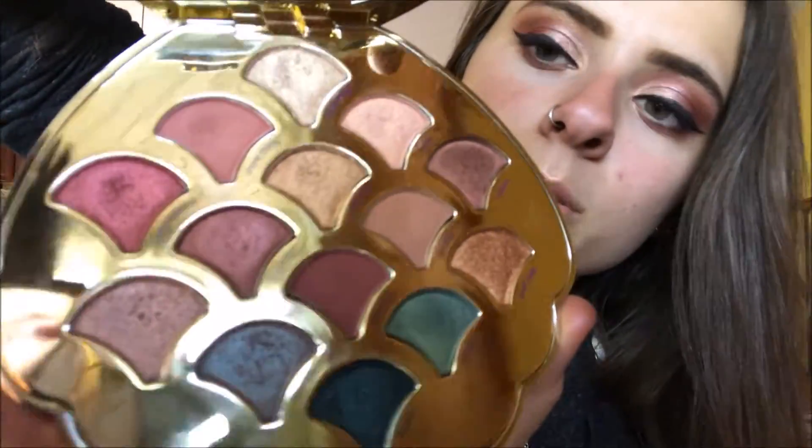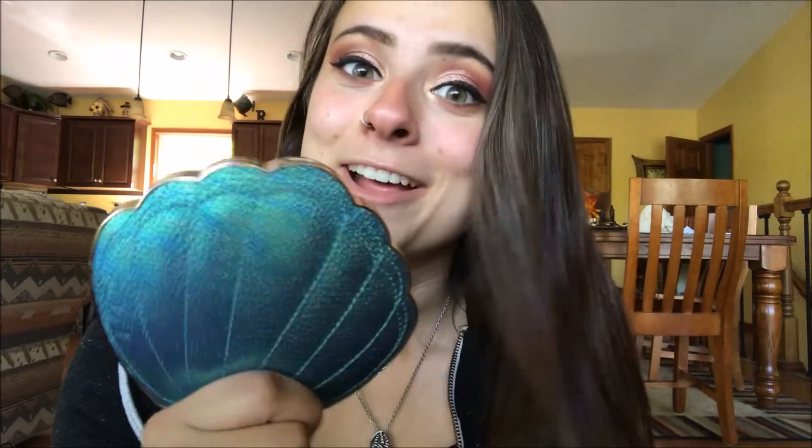This just gives me Little Mermaid vibes. When you open up the packaging, at the very top it says '99% mermaid' — it's a little hard to show. Then it says Tarte, and it has all of these beautiful shades in it, arranged in the shape of scales. They literally thought of everything. This is actually my first ever Tarte palette and I'm obsessed. I would totally recommend this one.